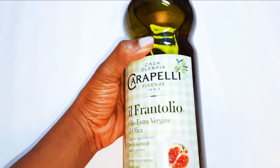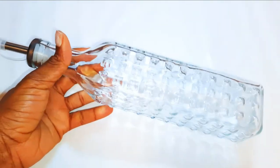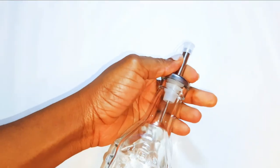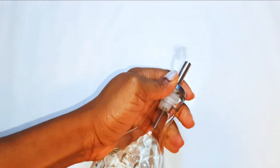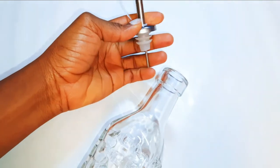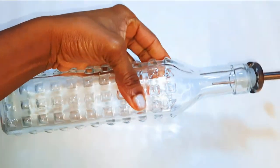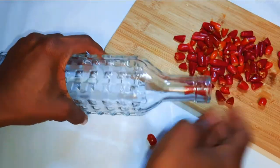If you don't have olive oil, you can use any oil of your choice. You are also going to need this bottle — I got it from the supermarket, it's not so expensive. It's been especially made for these types of infused oils. It releases a little bit of oil at a time so you don't end up pouring too much into your food — it's got a very narrow tap.